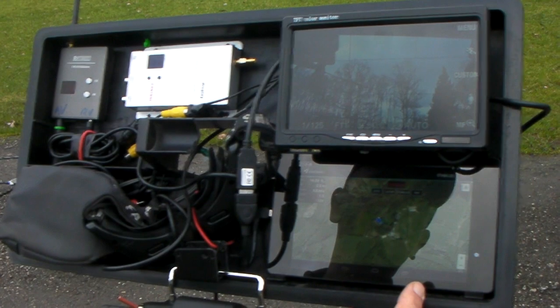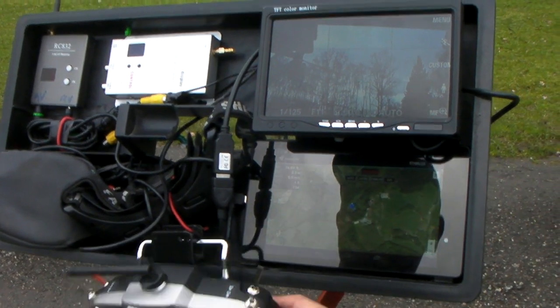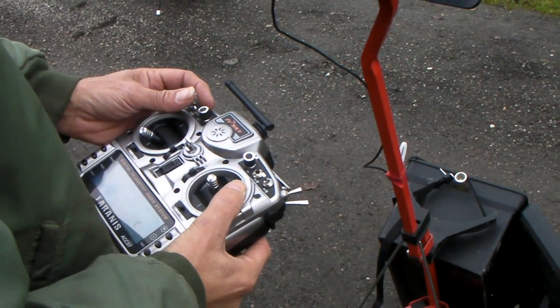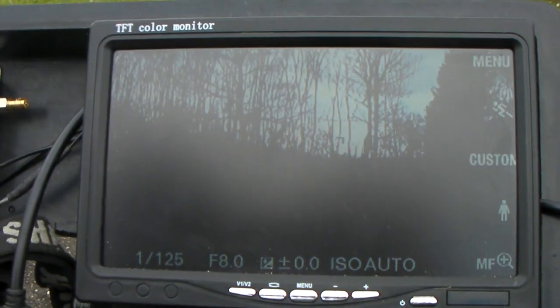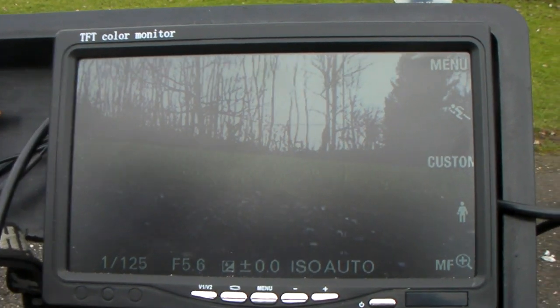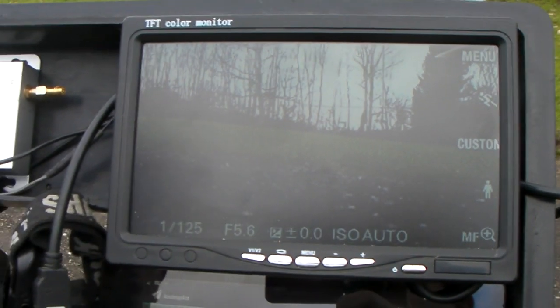We've got a 7-inch tablet here, an Android tablet running Android Pilot at the moment. Just to check we're connected to the copter. I can just try a quick mode change - yeah, lovely. You've got two cameras on the copter. This is on the FPV one at the moment, and I can change on the switch here to the Sony Nex, which I can tilt and zoom. I think we're more or less ready to go. I'll just press the little button on the top of the octa and we'll give it a go.